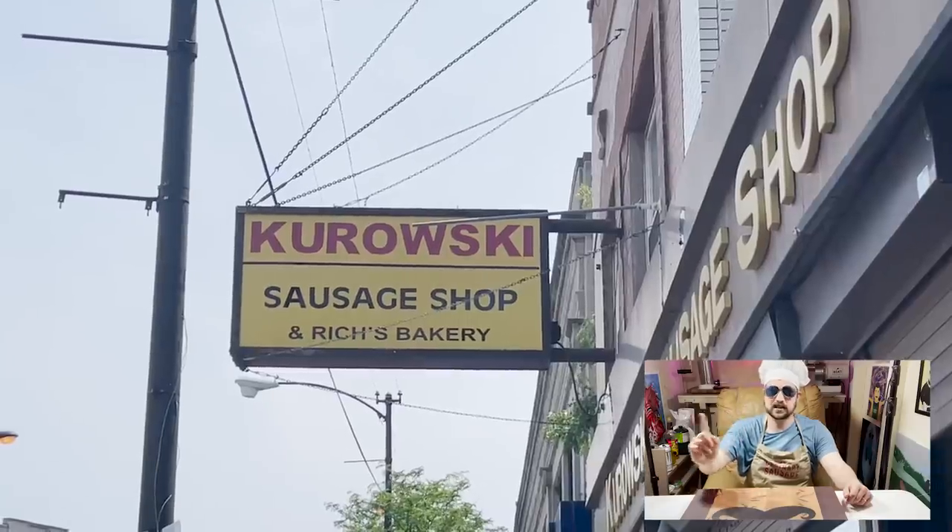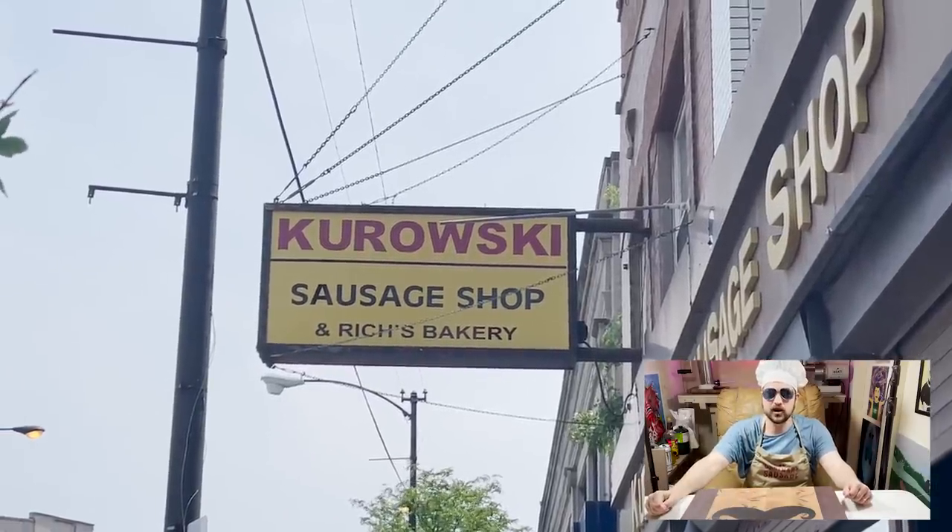Today on Sausage Quest, we're gonna learn the difference between three different kinds of Polish sausages. Kurowski's Sausage Shop, located on North Milwaukee Avenue.